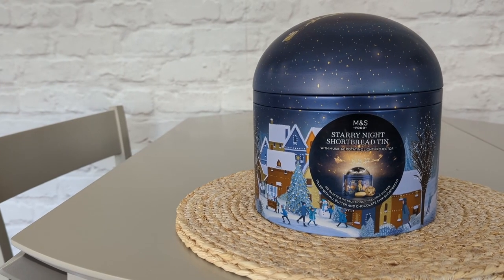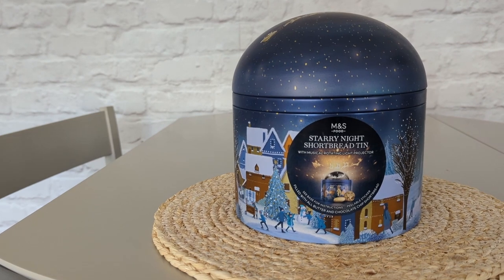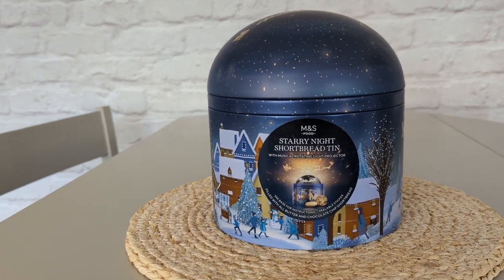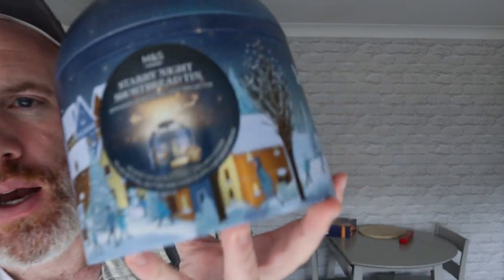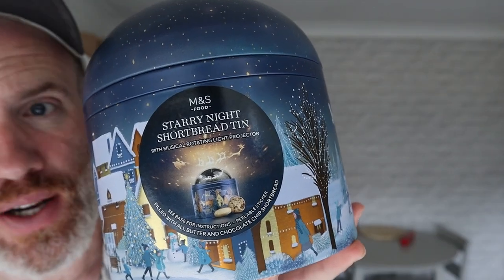I've got this one, and this is new for this year — this is their Starry Night Shortbread Tin with a musical rotating light projector. This is Marks & Spencer gone all out on their light-up tins with this one. £9 this was. So let's open this up to help you decide whether you want to spend your hard-earned £9 on it.